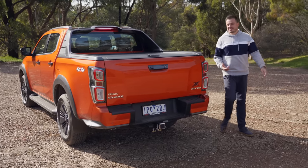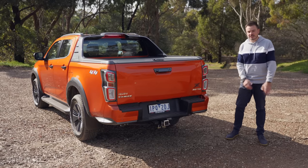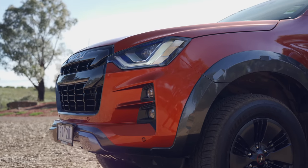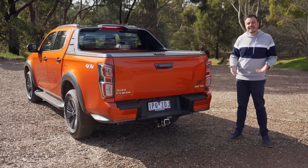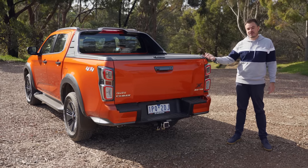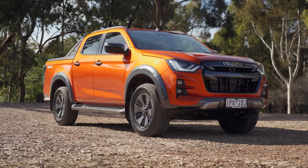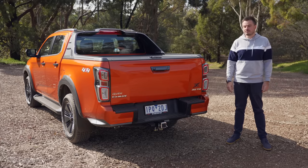I'm a big fan of this ute. Isuzu has done such a good job fixing all of the issues we had with the last generation. The question is whether the engine will stand the test of time, because reliability is what Isuzus are all about. If it still has the reliability, I really can't see any reason you'd be buying something else. And if the pricing is a little bit scary, in Australia they do drive away pricing that is significantly cheaper, so you can actually pick this up for a decent price.